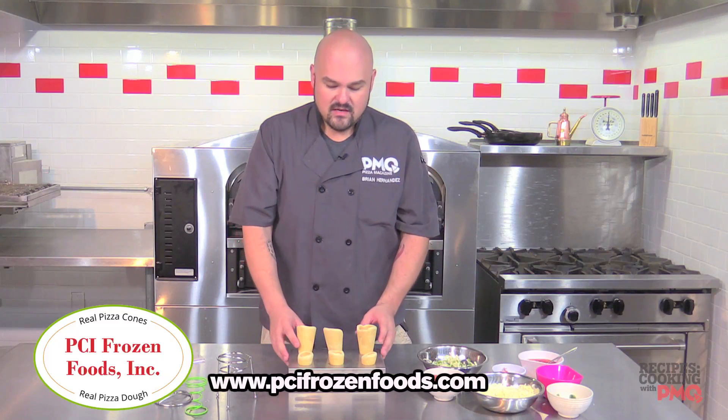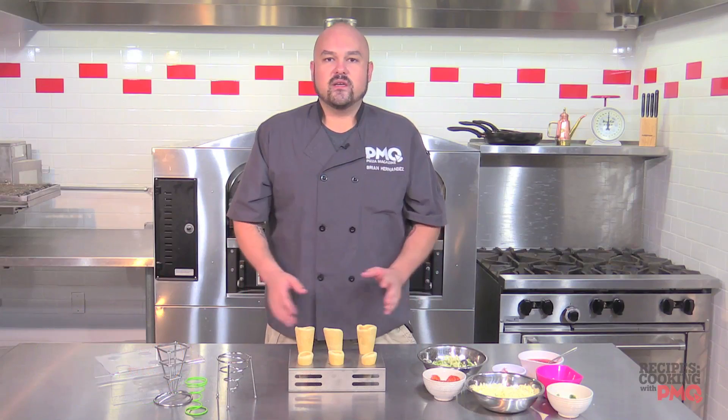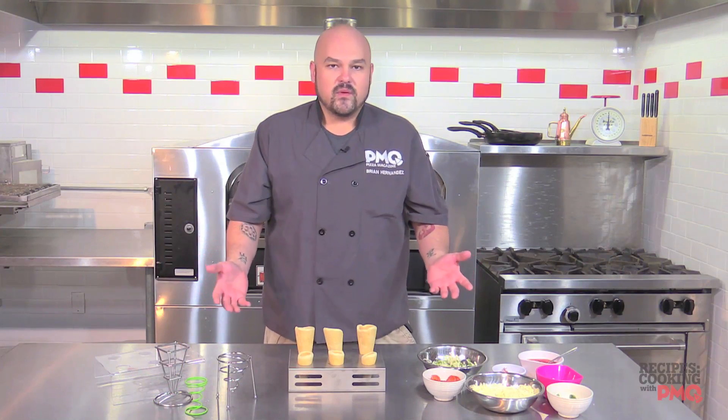We're going to be making some pizza cones. These things are great for festivals, barbecues, any day of the week, or if you just don't want to eat a whole lot of pizza.